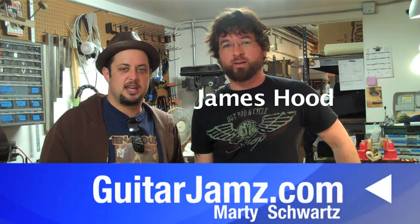Hey, what's up you guys? Marty here again, hanging with James Hood, the guitar repairman extraordinaire. He's not necessarily going to repair a guitar today — he's going to show you how to put a string on a nylon string guitar. James also has a YouTube channel where he talks about his craft. You can click the link below to check that out as well. Let's get to it.